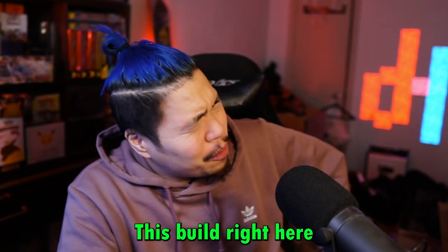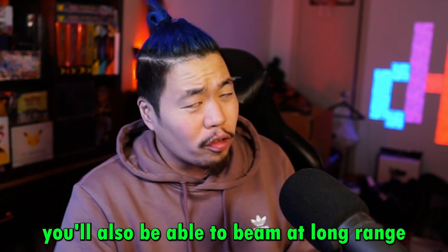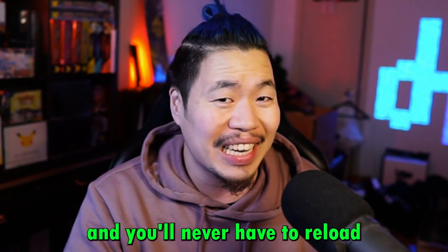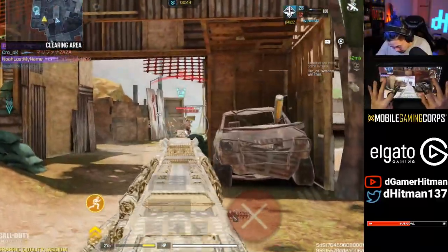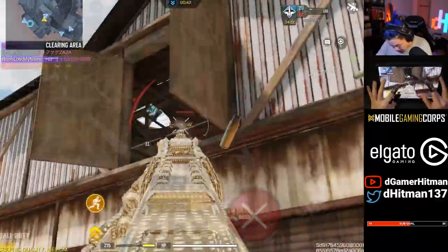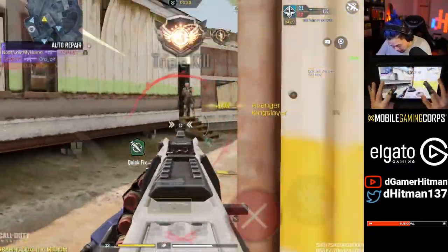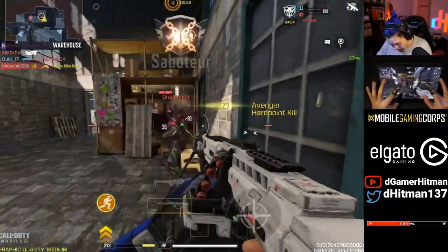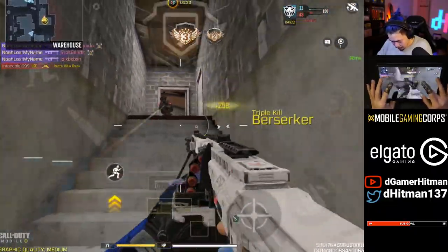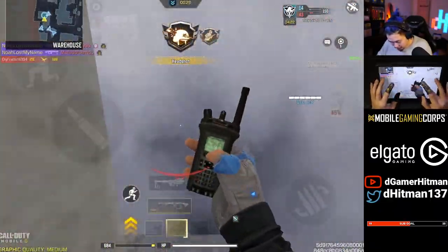Well, I got the product for you guys. This build right here not only destroys people close range, you'll also be able to beam at long range, and you'll never have to reload. Oh my god, what am I on right now? Oh my god, damn, that was kind of crazy.